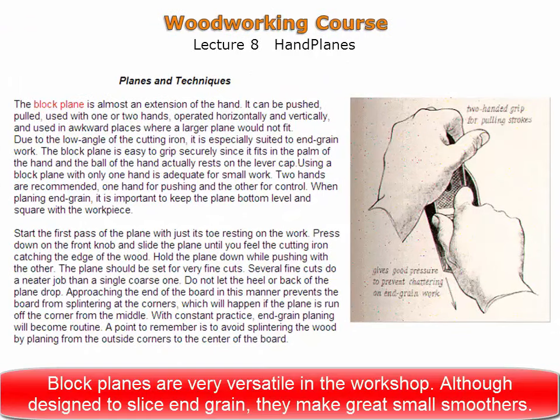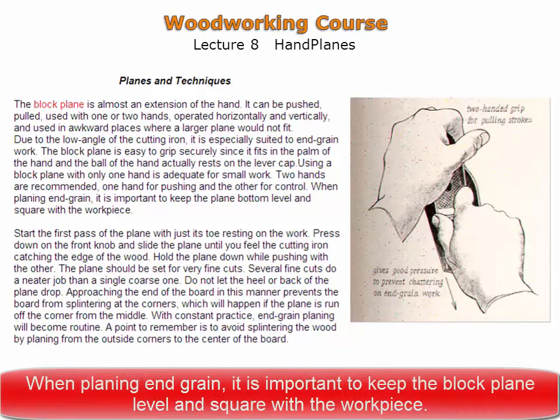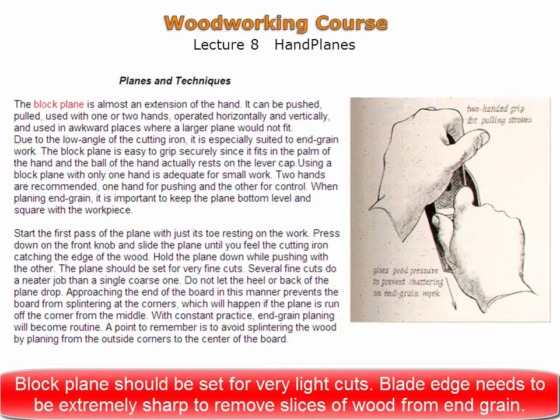Block planes are very versatile in the workshop. Although they were initially designed for end grain work and excel at this, they can also be used as small single-handed smoothers. The block plane is easy to grip with one hand where the palm rests on a large lever cap. When planing end grain, it is important to keep the block plane level and square with the workpiece. Use one hand to maintain pressure on the toe of the plane while the other hand pushes it. The block plane should be set for very light cuts, and the plane iron will need to be extremely sharp to remove slices of wood from end grain.